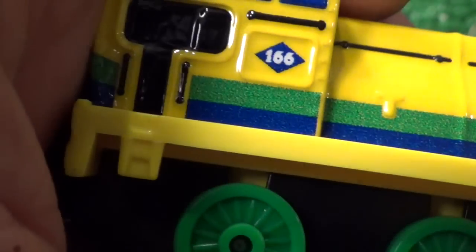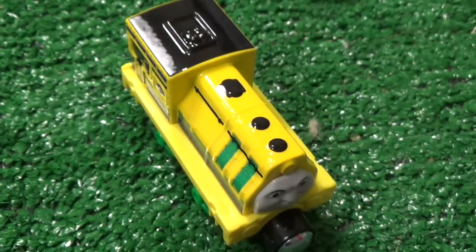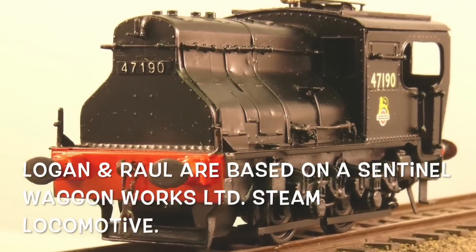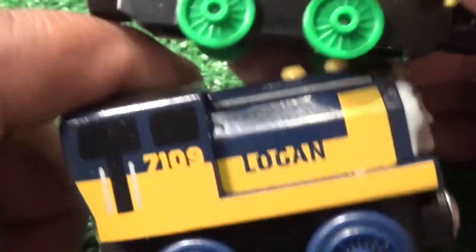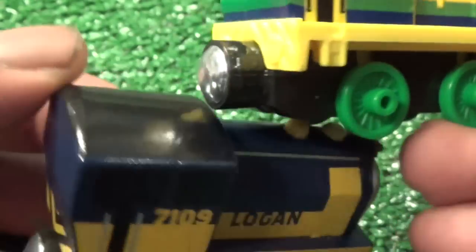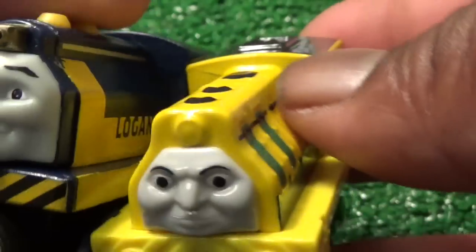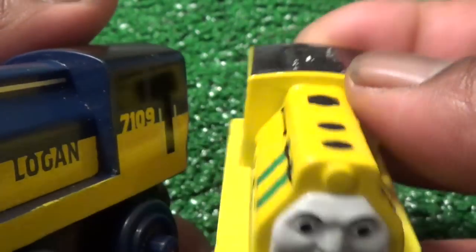One thing we're gonna do too is compare him to who everybody thinks was his influence and design — Logan. So there's Raul versus Logan. Of course this is a wooden railway and this is a Taking Plate, which is a little bit smaller scale, but just so you can see them side-by-side. Logan's got like everything detailed on his wooden version, but there they are — they're not intended to be twins, but they are close in design.